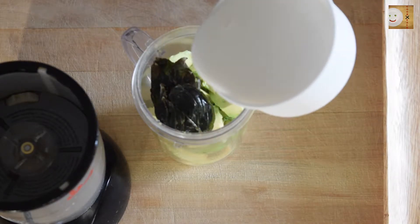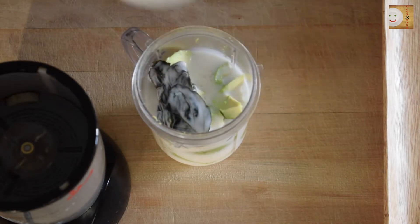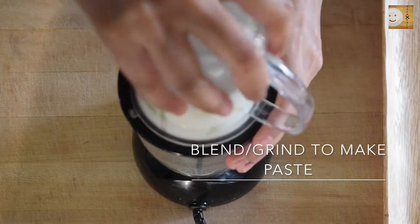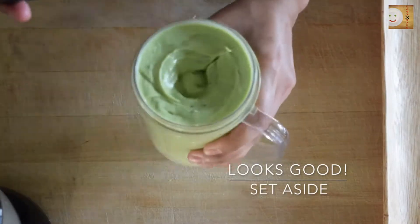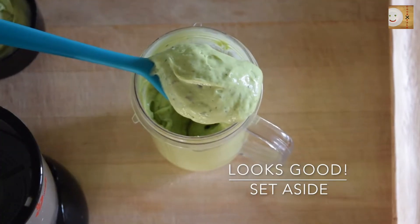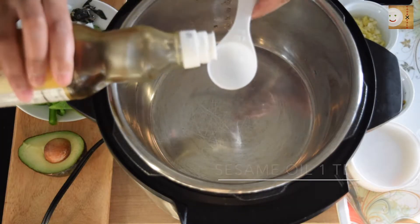I'm using frozen basil leaves and one cup of coconut milk. Grind all this together to make a thick coconut avocado paste. This avocado coconut paste looks thick and creamy and it's ready. Please set this aside to be added to the gravy later.